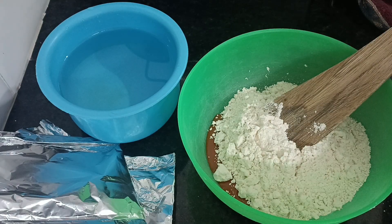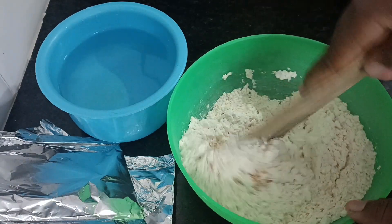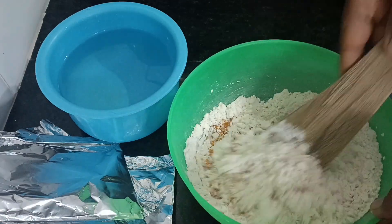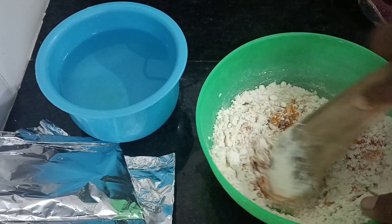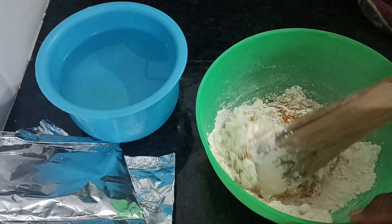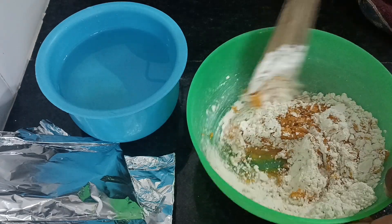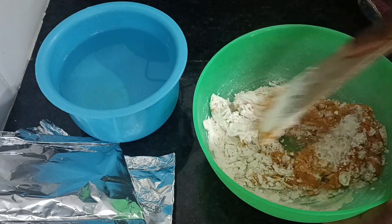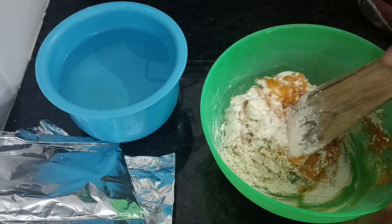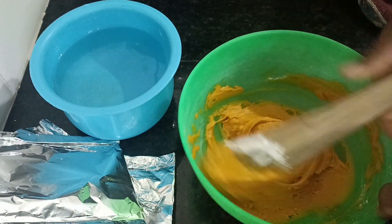I've added the okba flour into the bowl. I'm going to mix it with my spatula — make sure you mix it very well because if not you're going to have lumps at the end and you wouldn't like that in your okba. I'm going to mix and combine it really well, and make sure I use the red oil to massage the whole flour before adding more oil.